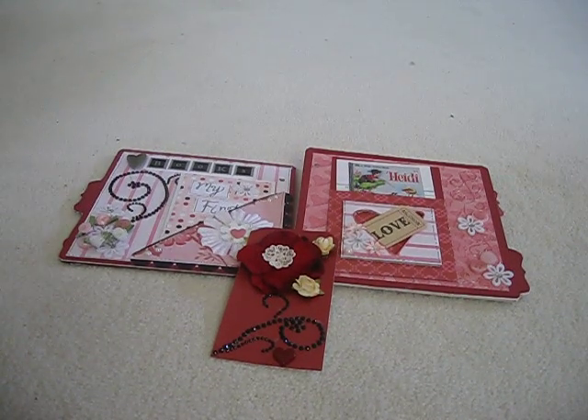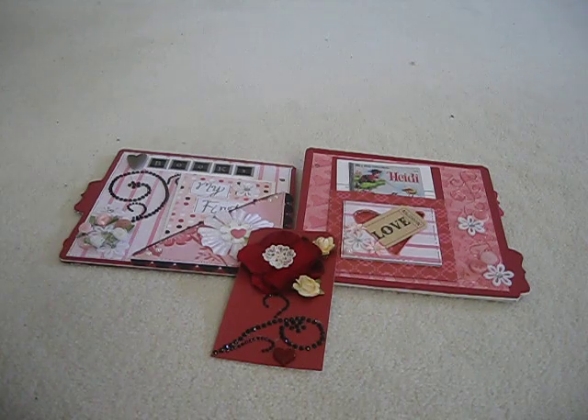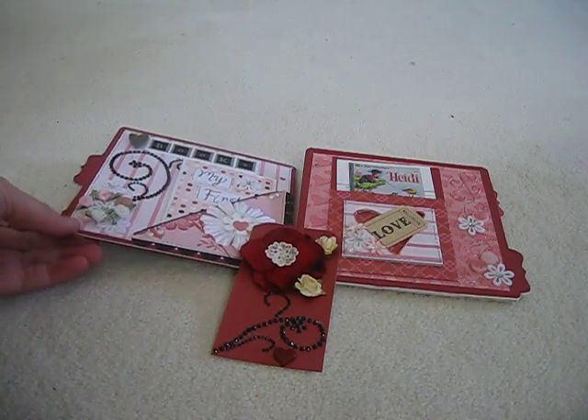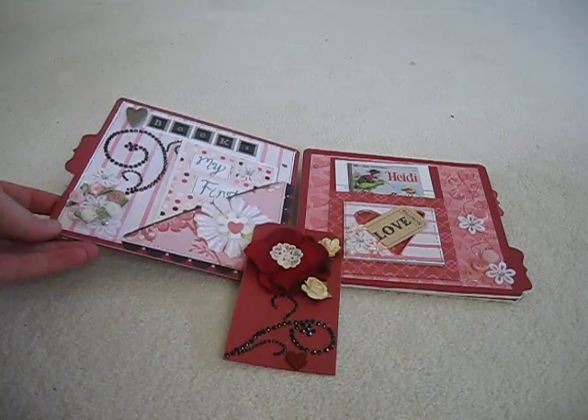Hello everyone, it's Laurie again. I just want to share with you some pages I made for the travel log swap. This is for Team Tricia and it's now on its way back home to its rightful owner. This swap is over at Your Paper Pantry and I'm not going to show the whole book because I'm going to let her do that once she gets it back.